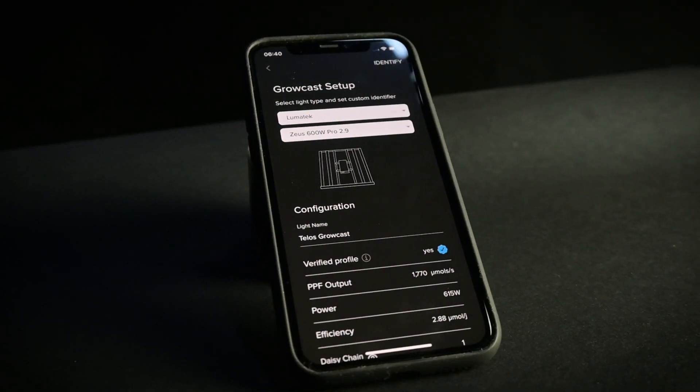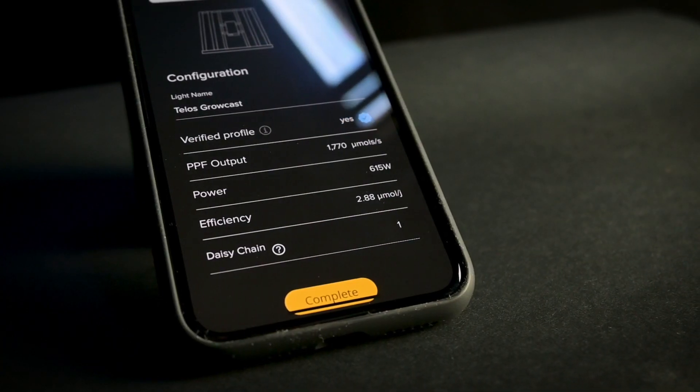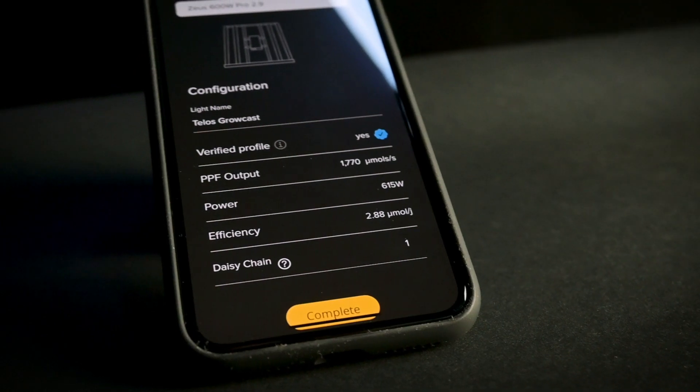Once you've selected your light, you'll see the PPF and power data for your fixture. There's also an option to daisy chain multiple of the same units together. Press complete to continue.